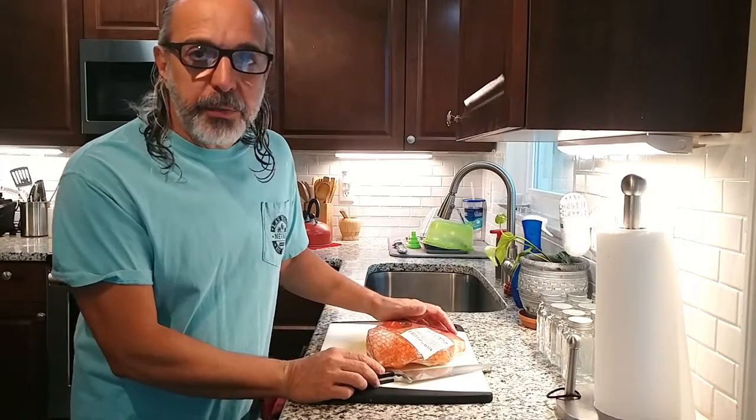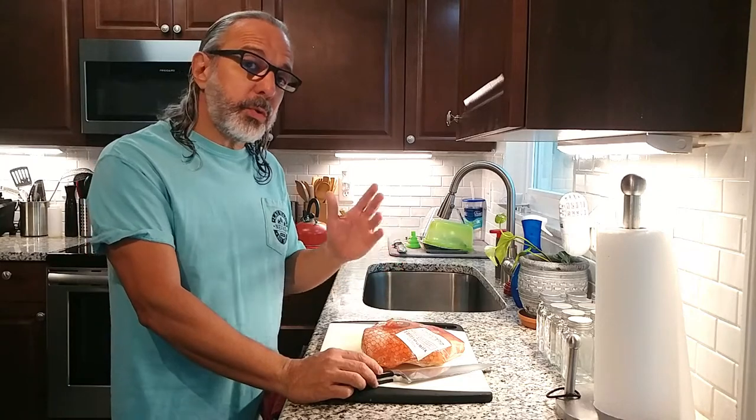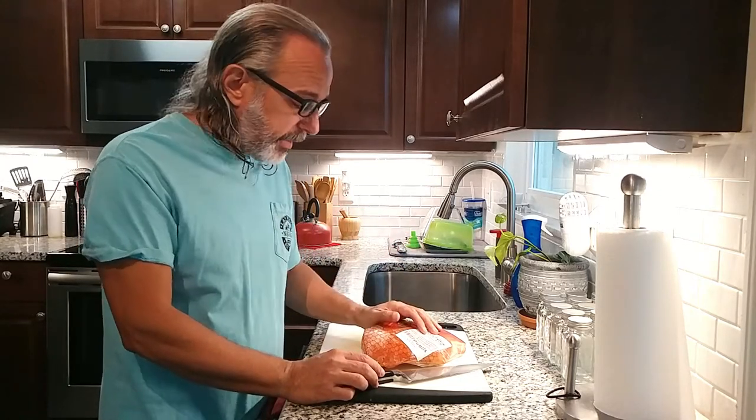Hey YouTubers, what is going on! Thank you for stopping by. My name is JC and this is the Cuban Redneck DIY channel, where we do cooking and grilling videos on Tuesdays and DIY stuff for all types on Fridays.